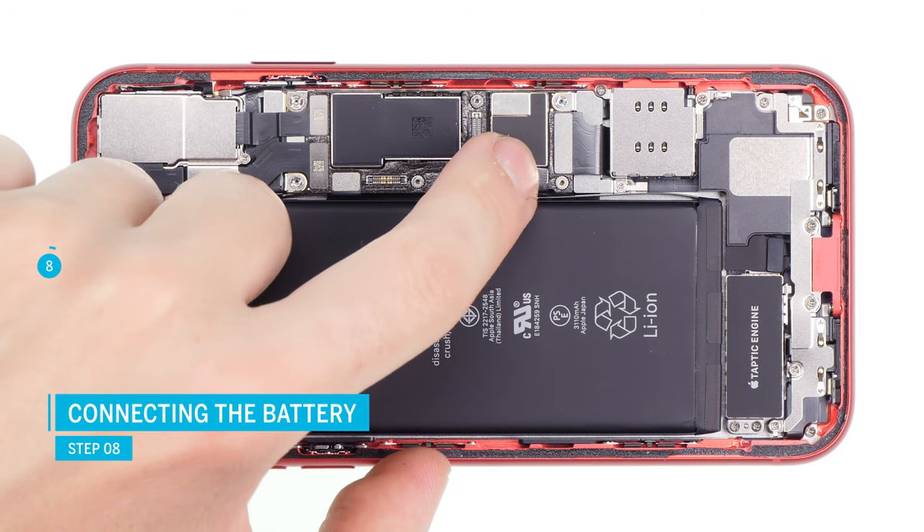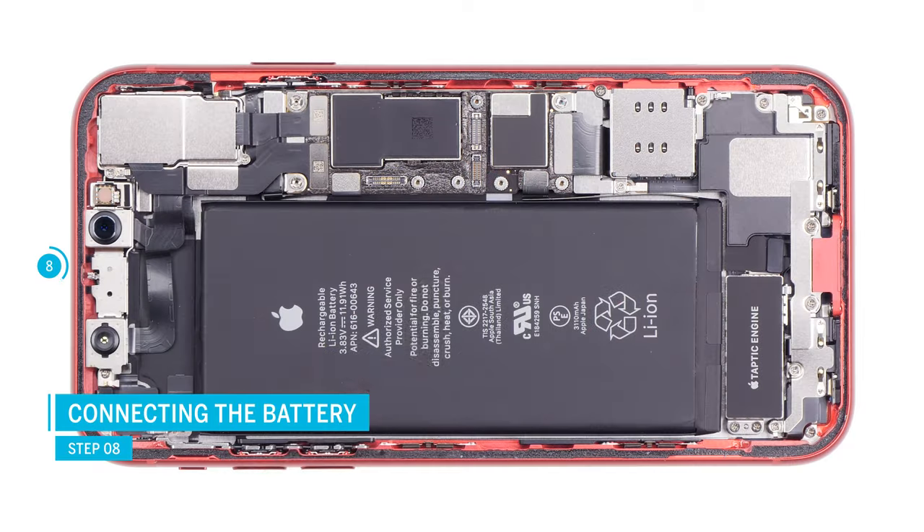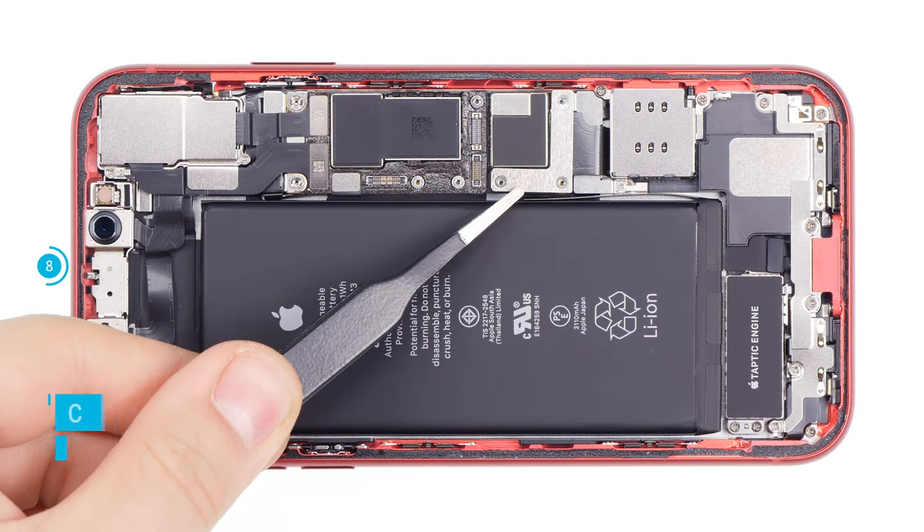Finally, you can connect the battery contact. Position it over its place on the logic board and press it down. Put the metal bracket on and screw it down.